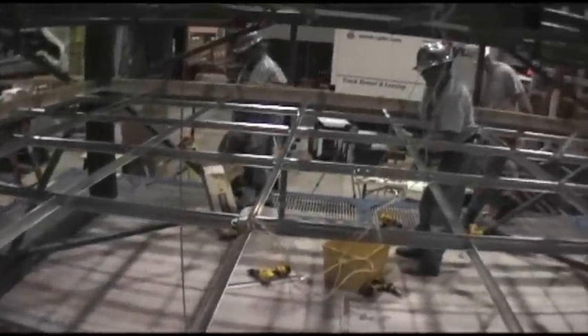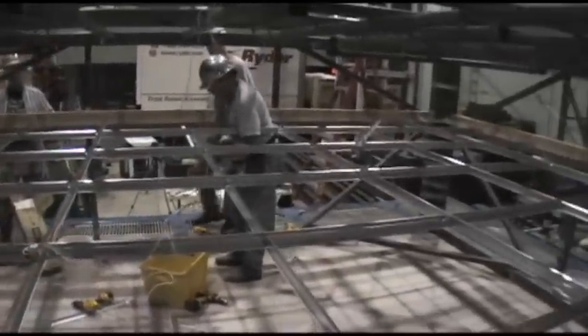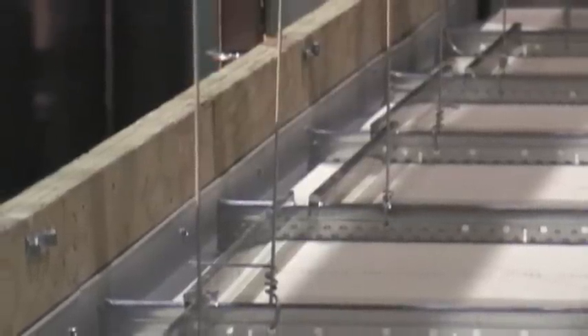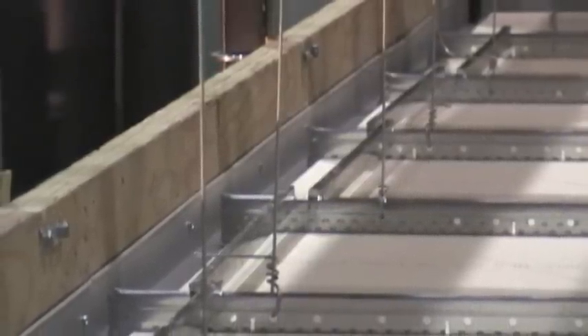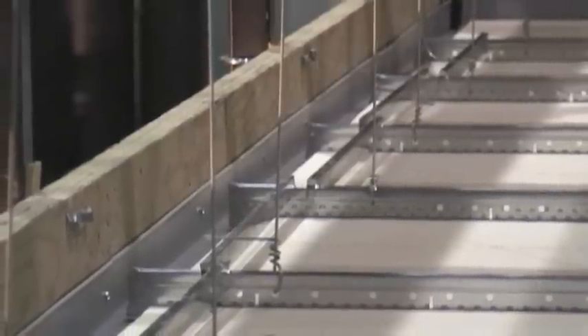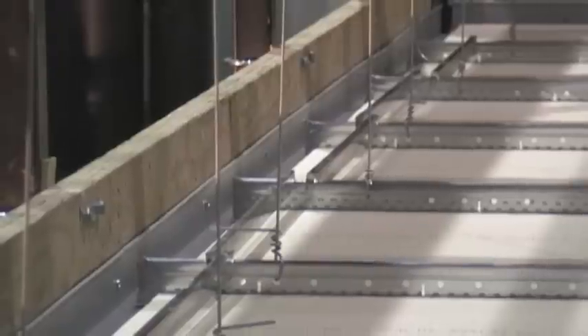The IBC installation requirements for seismic design categories D, E, and F are heavy-duty grid and two-inch wall molding. The grid is attached on two adjacent walls with pop rivets or screws, and three-quarters of an inch clearance is required at perimeters on unattached walls. Stabilizer bars are used to prevent the spread of main beams and cross tees.